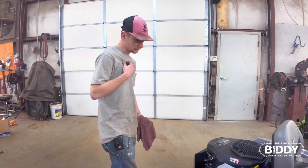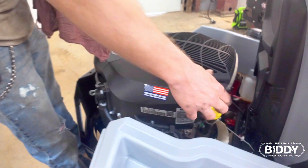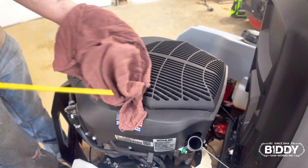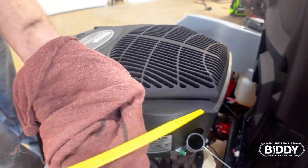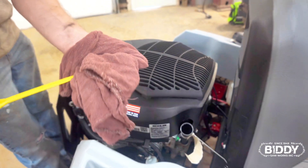Alright Chance, what are we going to do first? First off, I'm going to go ahead and check the oil in it, make sure it's good at the full mark. It's right there at the full mark, so our oil is good, the level is good.